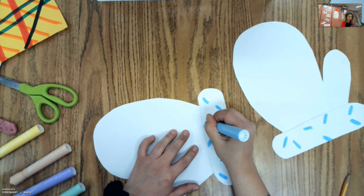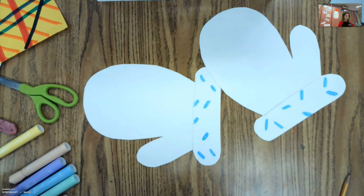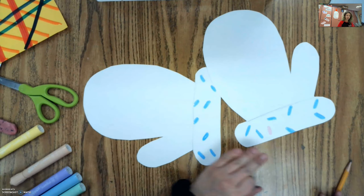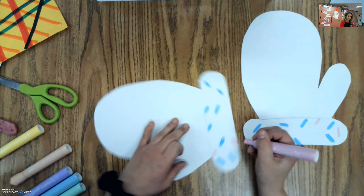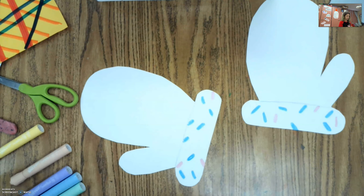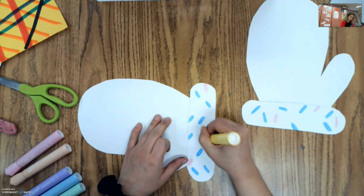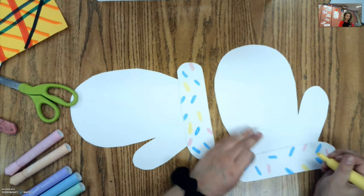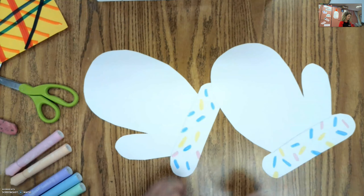I'm going to work on getting my sprinkle patterns on the bottom. To do that, I'm going to add little ovals all over — little skinny ovals going every which way. That's going to be my pattern that looks like sprinkles. I'm using the same colors and repeating the same shape, and that is what's helping me make my pattern. I'm going to finish up the bottom and then move on to the top part.